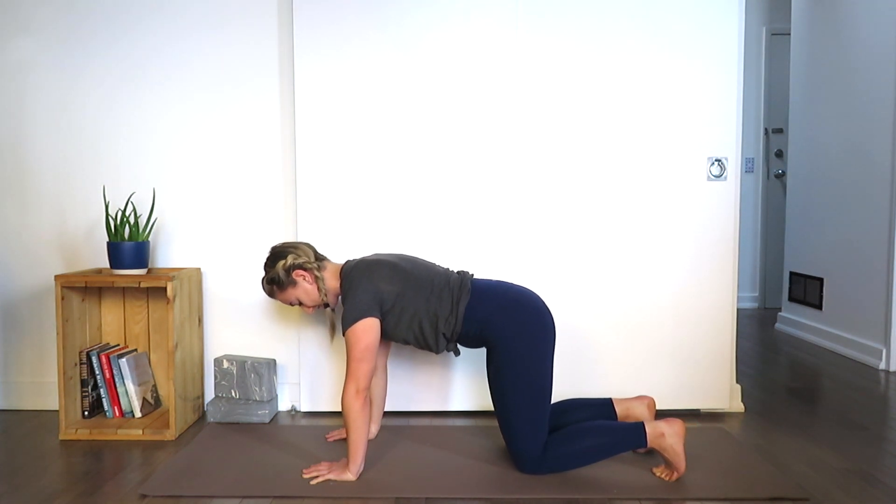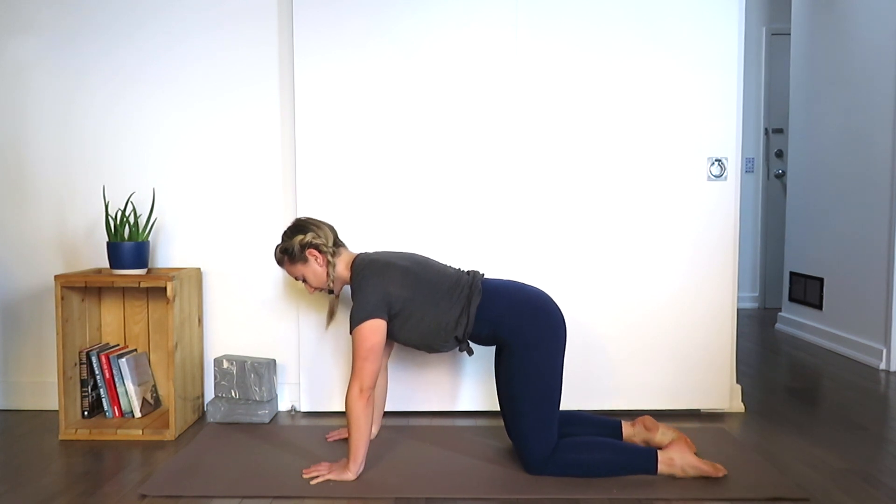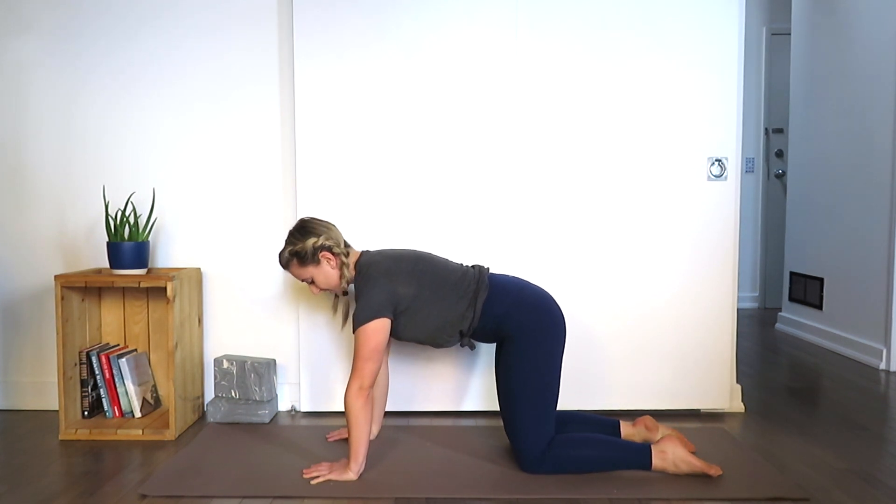Exhale, release the knees. Untuck your toes. Beautiful.